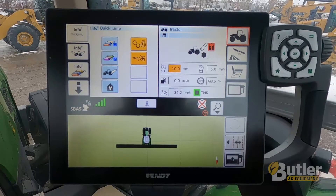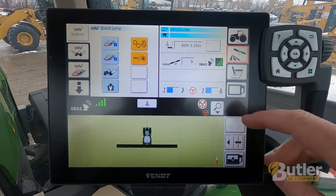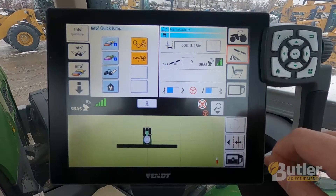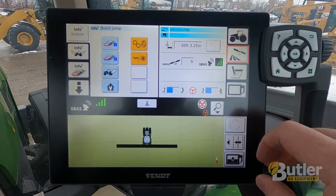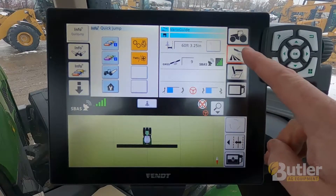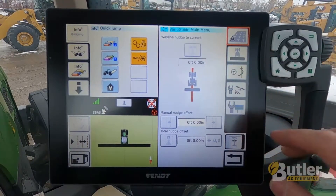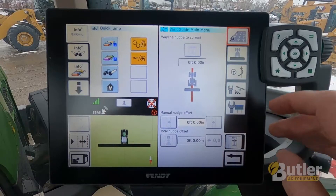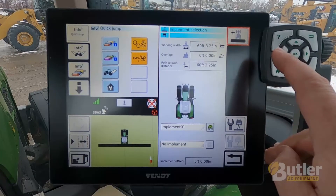To set up a new implement, first we are going to hit the satellite. This shows us what we have for satellites, our steering aggressiveness, etc. To set anything up in here, we will hit the same button again. This gives us our VarioGuide main menu. To set up a new implement, we are going to use the implement screen, so tap the implement.